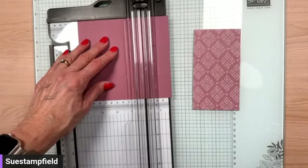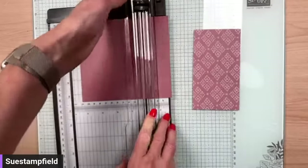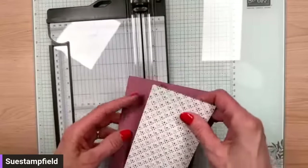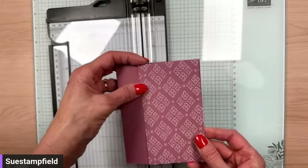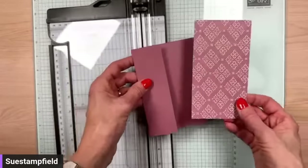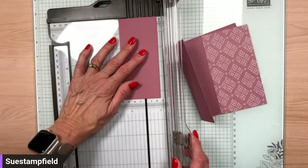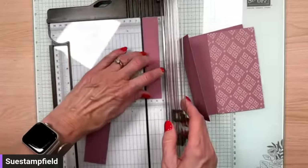I will show the measurements on camera at the end. I've also got some more Happy Mail to share if you stick around. We're going to fold that right there, and our designer paper is going to attach to the front of our card — that way you can see both sides of the designer paper when you open the card. I also want one other piece: a 1 inch by 5.25 inch piece that we're going to emboss.